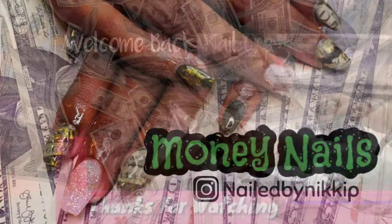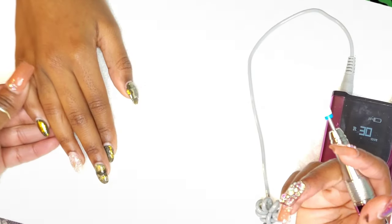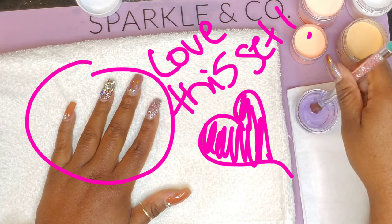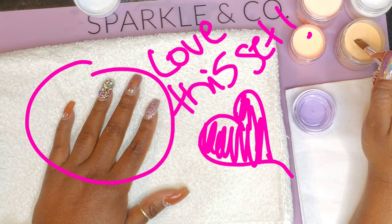What's up nail crew, welcome back! Today I'm doing a fill on muffin's nails. This is her old set — I'm gonna go ahead and file them off off-camera just to save time, and then we'll get into the fill.